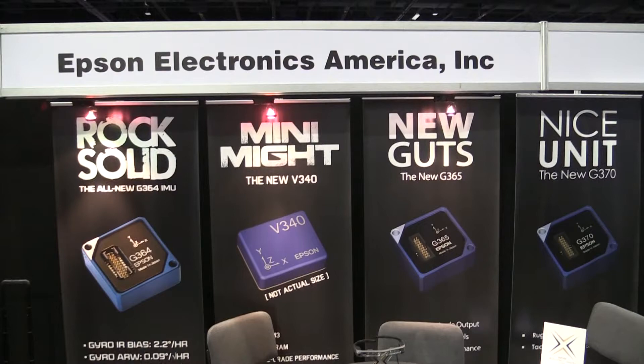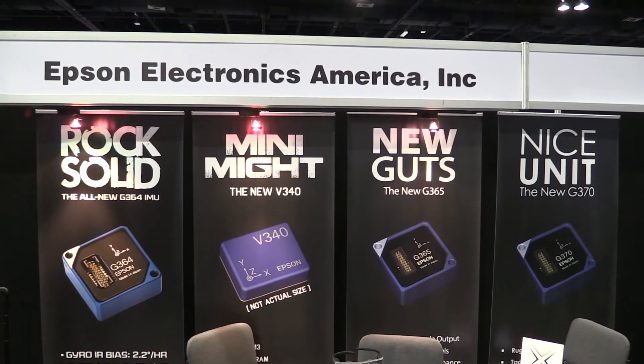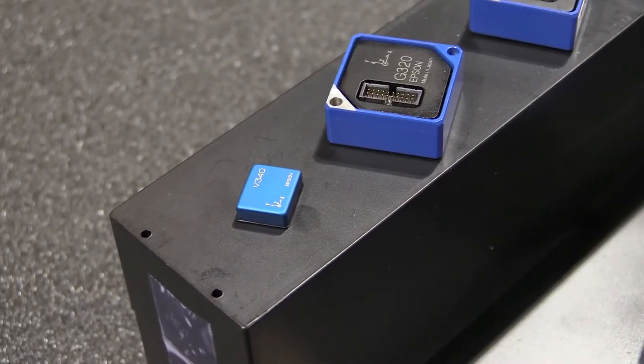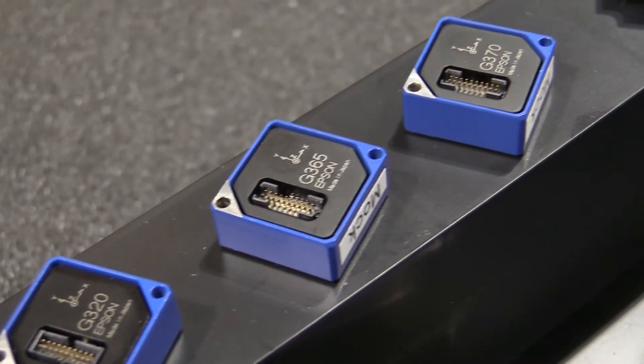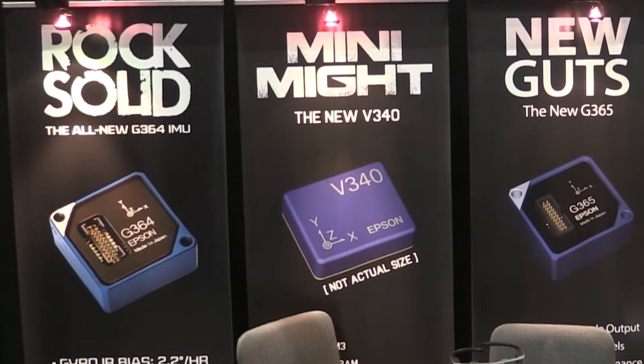The other thing I noticed as I walked up to your booth here is on the display behind us — the Moverio isn't anywhere. Instead, it's a bunch of little circuits. What's this all about? What we're showing off in the booth here are IMUs, which are inertial measurement unit devices. Epson is a components manufacturer, and these IMUs are being integrated into very high-end drone systems. The big differentiators are their size — really small — very low power consumption, and super high performance. It's a very high-end component for high-end drone systems, and that's what we're showing off here at AUVSI.